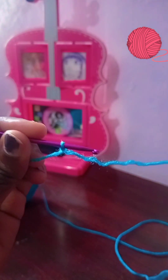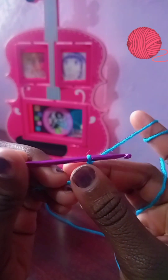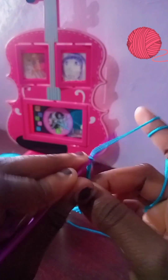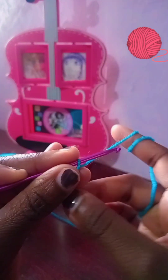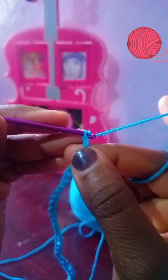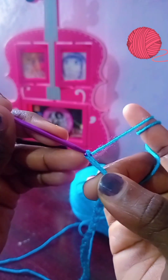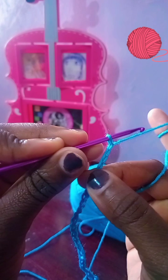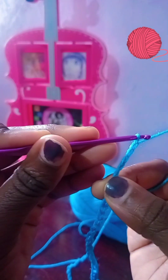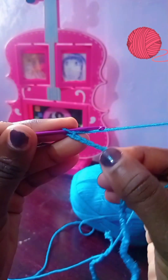I'm going to be chaining 18 for my rose petals, but you can make it to your desired length — it just needs to be an even number. Yarn over and pull through; that's as easy as it gets for the chain. I was chaining 18 but I'm going to have 19 in total, and then I'll begin my first row.